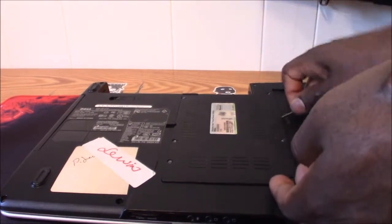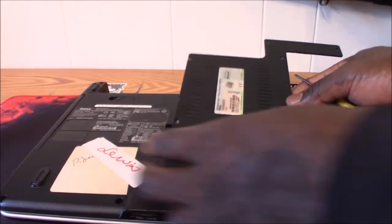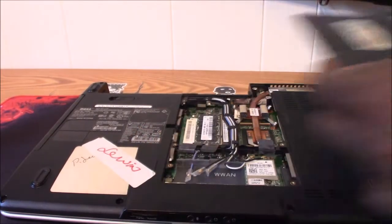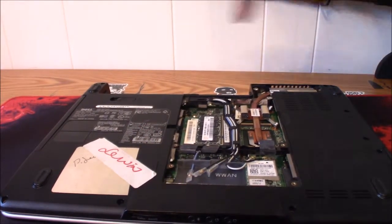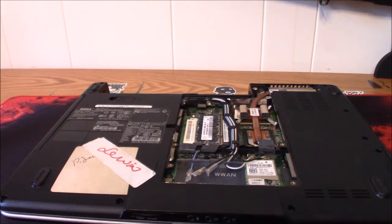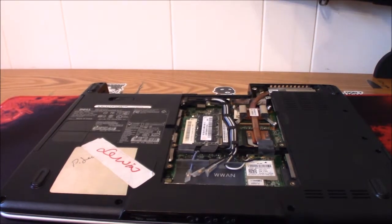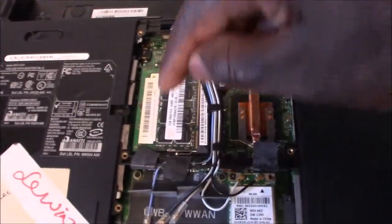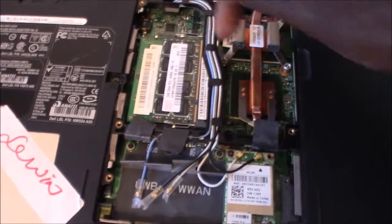Okay, I think I got all these loosened up — a little one on the edge here. Alright, I got all those out of the way. I'll show you guys a little closer so you can see — right there is your RAM, this little area right here.